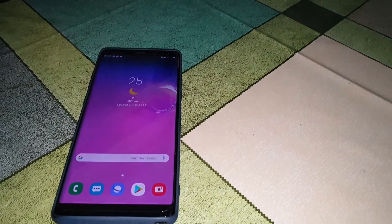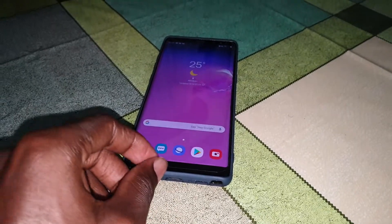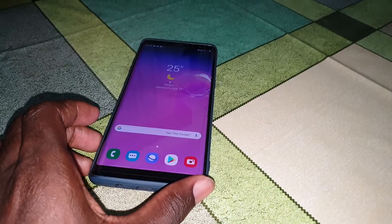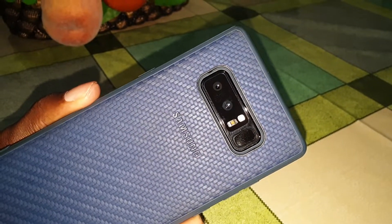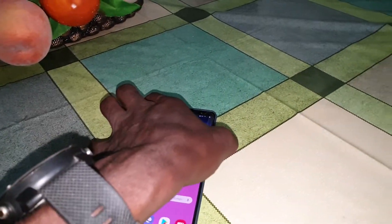Ladies and gentlemen, good morning and welcome to the studio. This is my Samsung Galaxy Note 8, and today I have a home for the Samsung Galaxy S8, S8 Plus, and my Note 8. Under this video will be linked a download for this beautiful home — Deluxe Home 18.